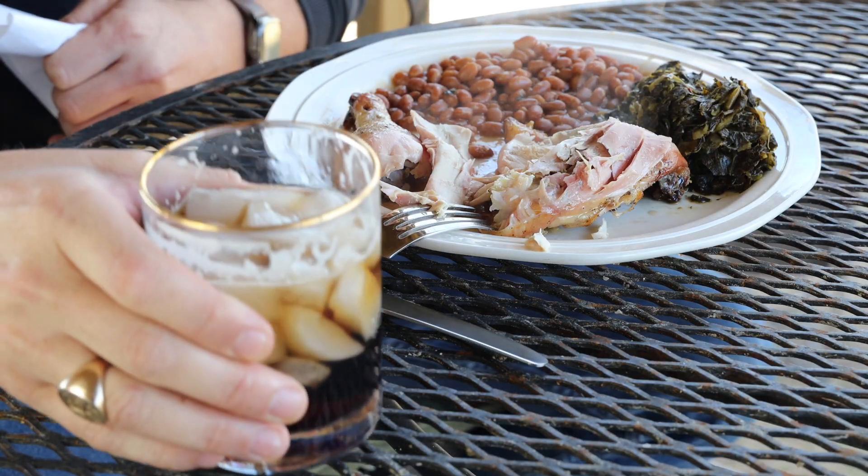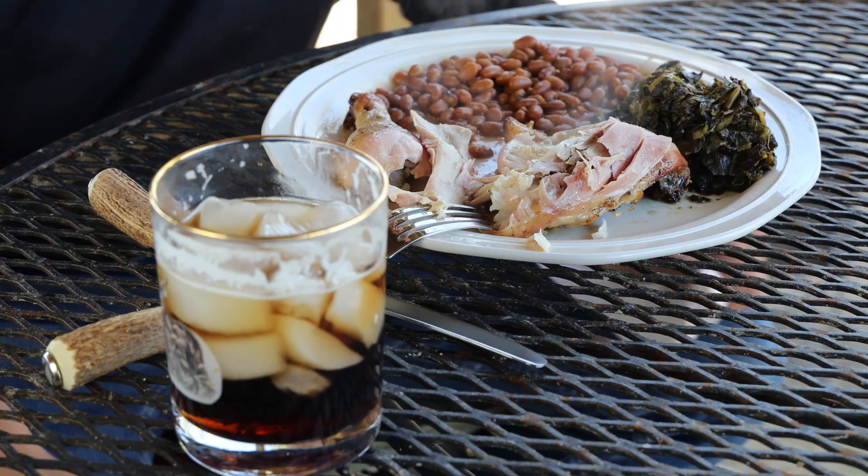I couldn't think of a better recipe to start out this channel with than something from my grandfather, and I'm passing this along to everybody else. If you like it, please subscribe, hit the bell button for future videos and we'll be doing all kinds of outdoor cooking wild-fired action.